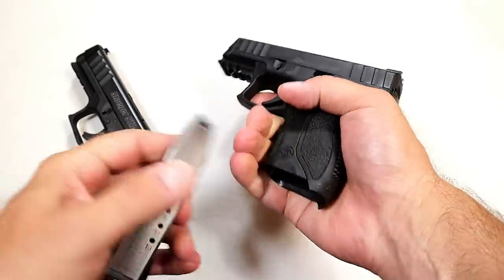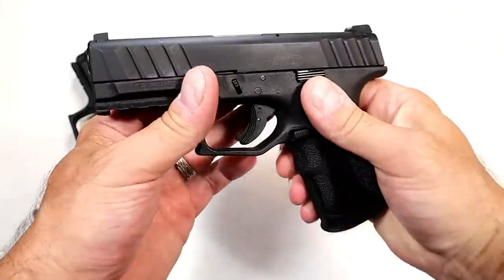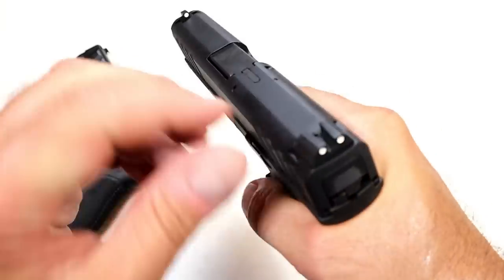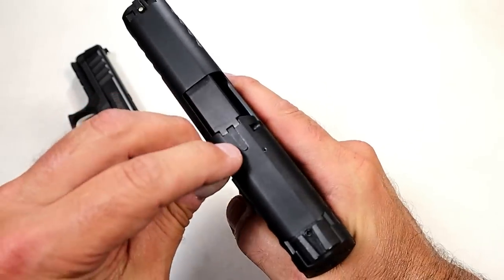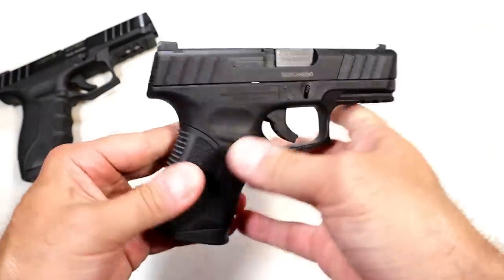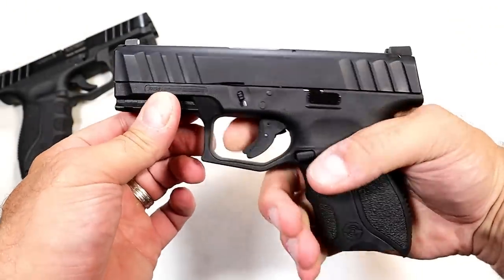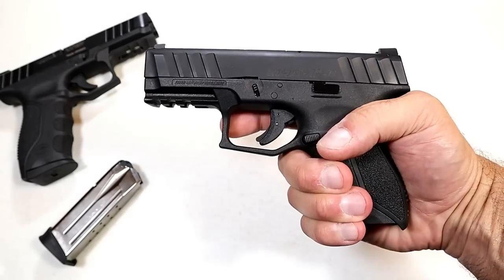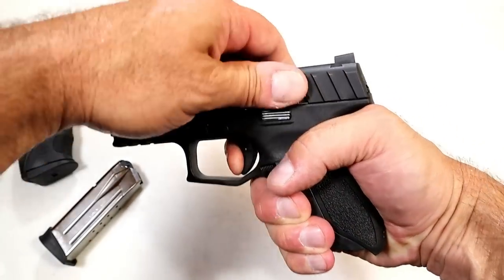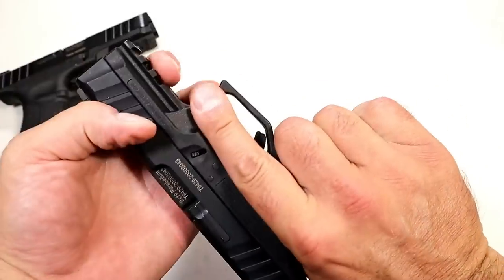With the magazine inserted you get three-finger contact. It does have those same deep-cut slide serrations and three-dot metal sights, plus a loaded chamber indicator bar just like the larger model. The trigger I'm measuring right at six pounds — usually between six and six and a quarter. It does have a trigger bar safety in there, a nice strong strike reset, and also the pic rail.